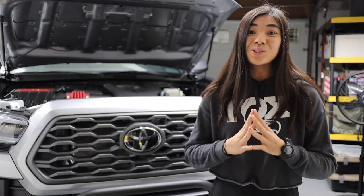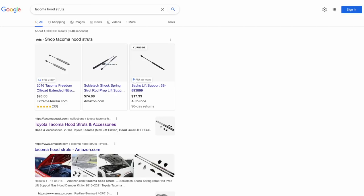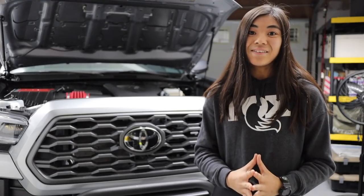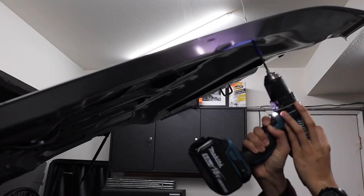These hood struts helped me tremendously. Before getting gas hood struts, I did do a lot of research. There are a lot of options out there, and as you'll see when I'm installing these in this video today, I did have to drill into my hood. So there is sort of a permanent aspect to doing a modification like this.